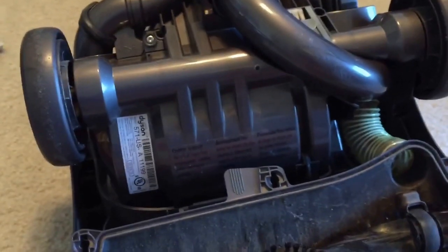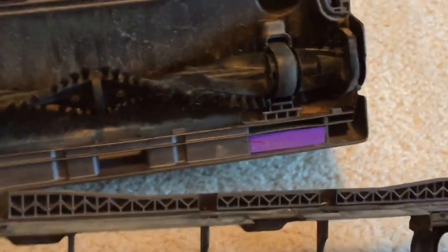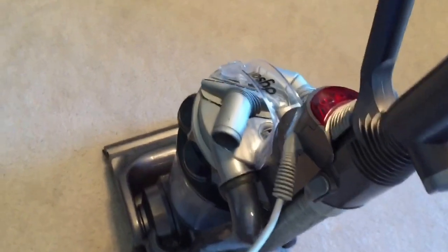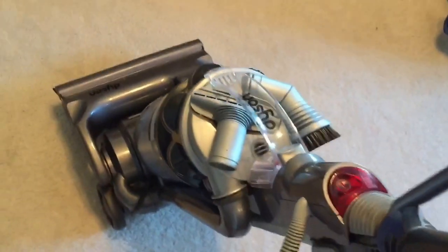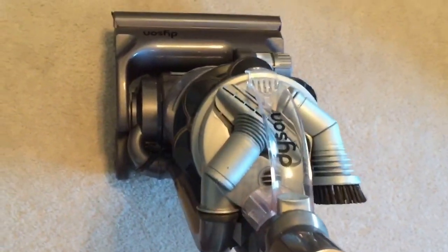I'm wondering if it still smells because it smelled really bad in the pawn shop when I turned it on. Let me put this all back together, wipe this down, and then we'll do the first test. I blew out the cyclone, vacuumed out the cyclone, and vacuumed out the filter, even though the filter still smells. I might just replace the filter. Here's the first test.